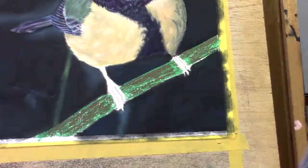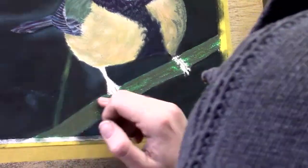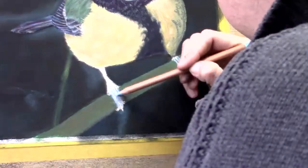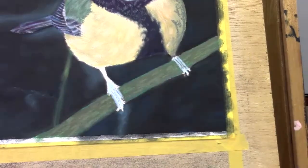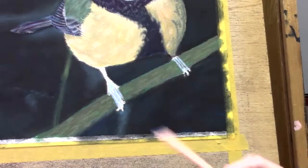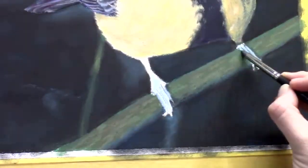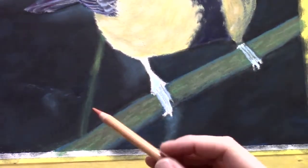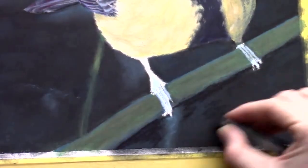More often than not I'm using the rubber stick, and for the bigger portions I like to use my hands — my fingers. If you don't like that, now you know there are tools for it. For the bigger areas I really like using my hands; I don't mind having pastels on my hands. It can get messy, but it washes off very quickly with water and soap.